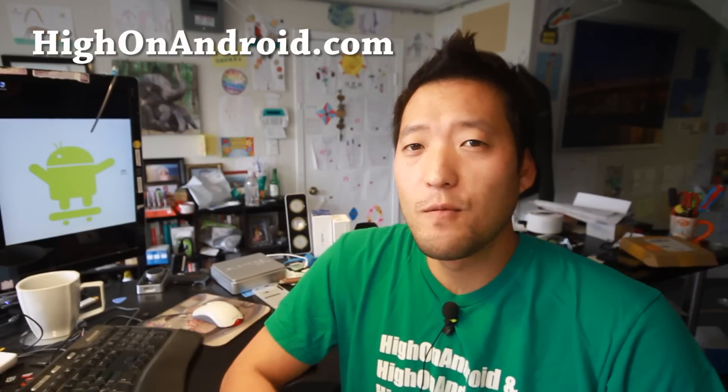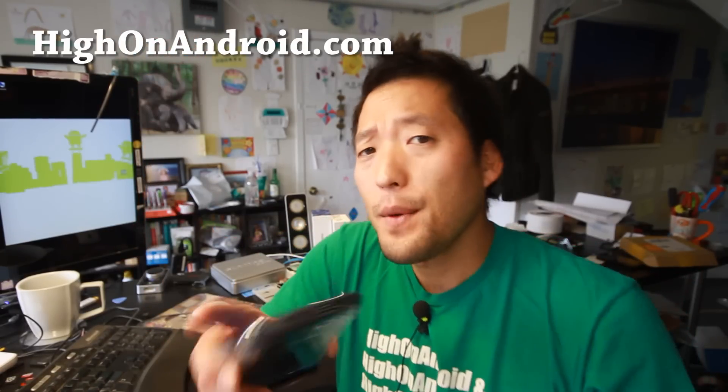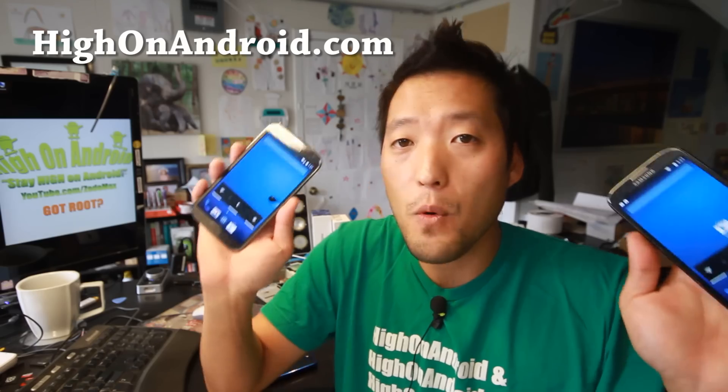Welcome back to HotlandAndroid.com where we get hot on Android every day. Today we'll be looking at ROM of the week: Liquid Smooth ROM. This is an Android 4.4 KitKat ROM with a ton of customizations. It's one of my favorite ROMs and it is available for many, many different Android devices, including the Note 2.